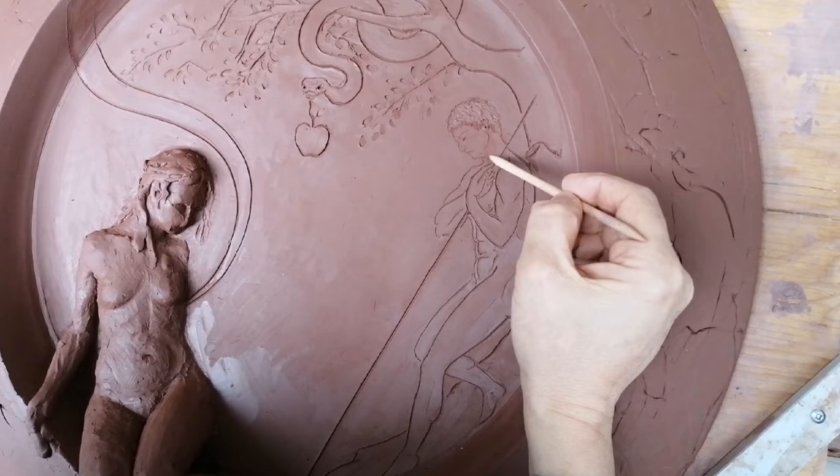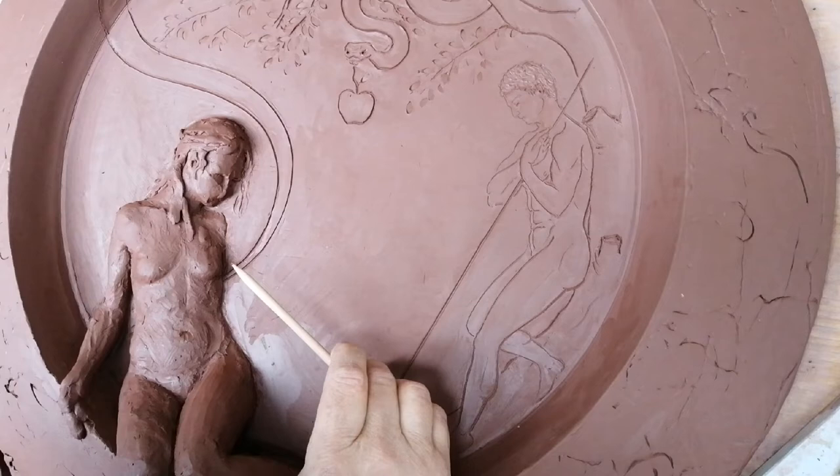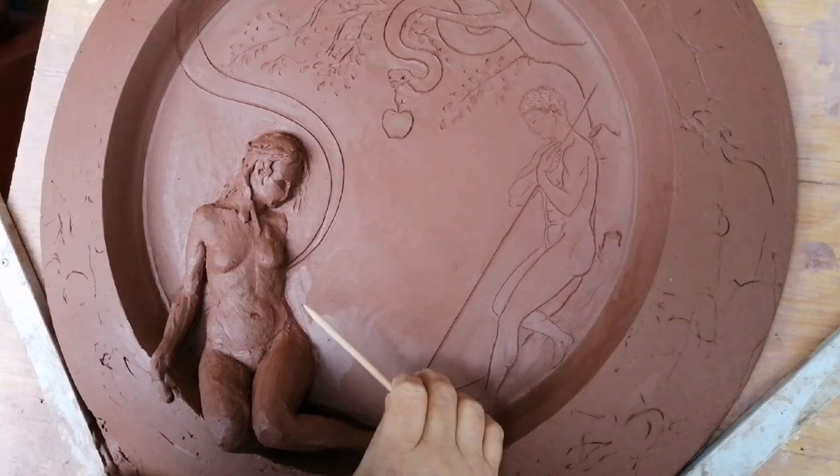Sì, sto realizzando il disegno dello sfondo. Ho deciso di fare soltanto il disegno dello sfondo perché poi voglio dipingerlo. (Yes, I'm working on the background drawing. I decided to do just the background drawing because then I want to paint it.)